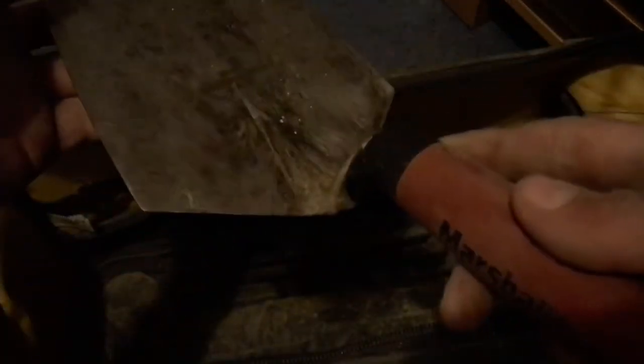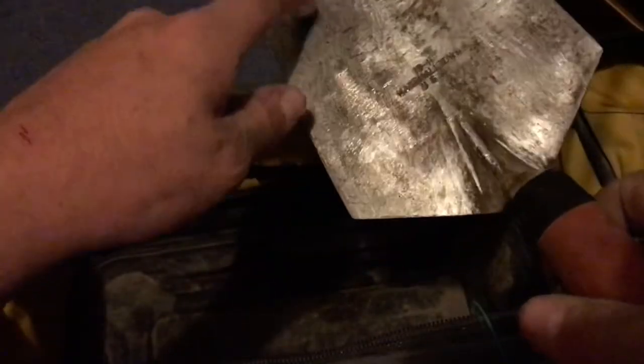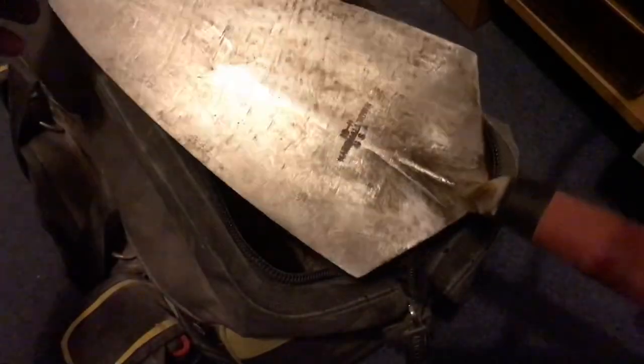The 10-inch Marshalltown brick trowel — this thing has served me really well. Not banged up at all, no nicks in the handle, I like to look after it. The trowel is the main thing. I prefer a 10-inch for almost everything — some people go smaller or bigger for block work but this is my all-rounder.